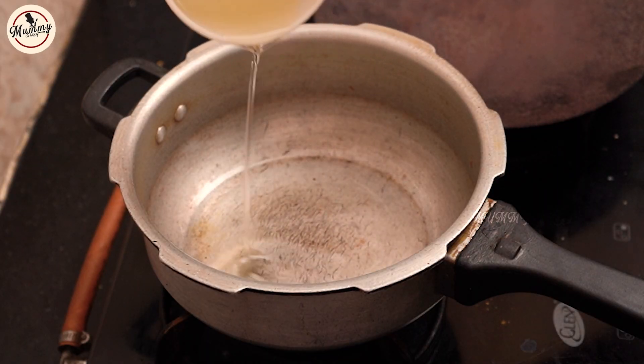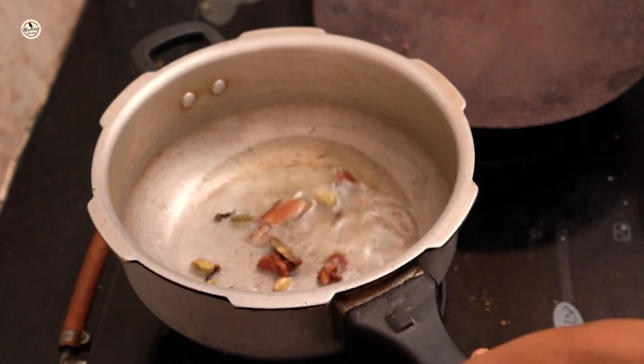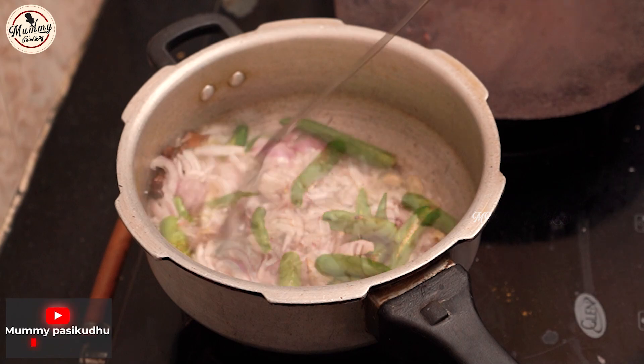So, what do you want to tell me about a cook? You can add some sugar, corn, cranberry, elaka, nuts, sambu, onion, and pachamolaga. Pachamolaga is a little bit of salt.